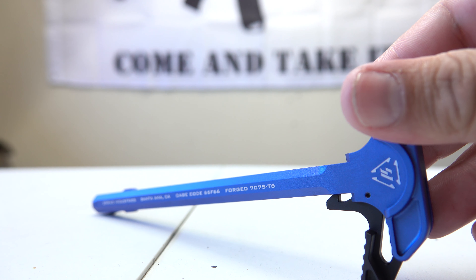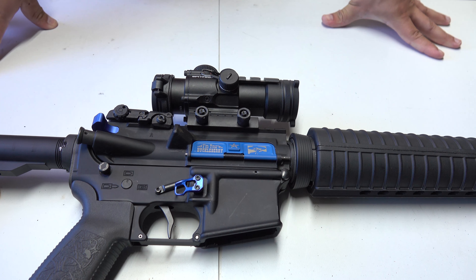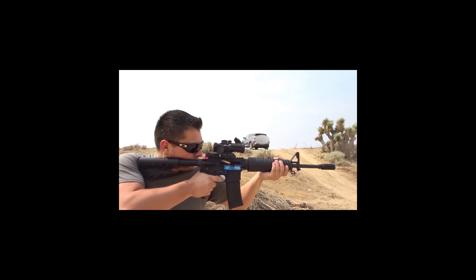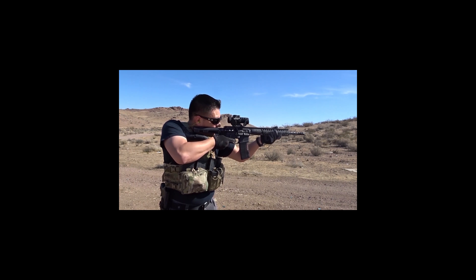We used the Strike Industries charging handle with extended latch — I like it. I've never used a charging handle from Strike Industries before, so we'll definitely do another review video when we're actually putting it through some use, which will hopefully come up soon. Don't forget to leave any comments or suggestions, thank you for checking out the video, and don't forget to hit like and subscribe. We'll see you next time, bye.